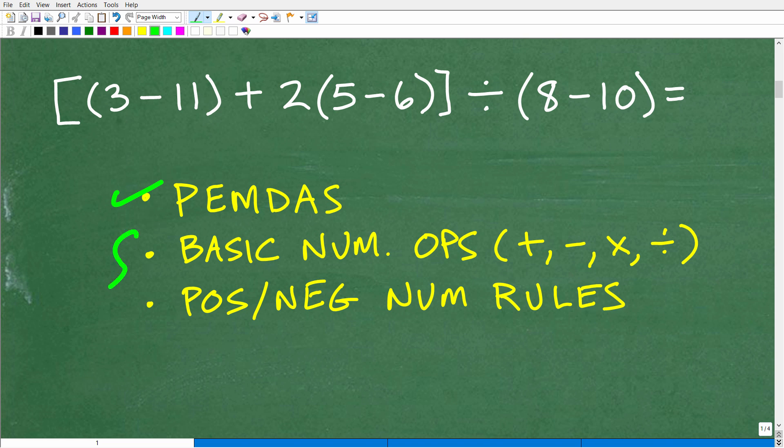Addition and subtraction work the same way — left to right. Hopefully you still remember how to add, subtract, multiply, and divide numbers. And if you forgot how to work with positive and negative numbers, this is a little mini-lesson in itself. But we'll walk through the specific steps to this problem, and you'll see what you need to work on.